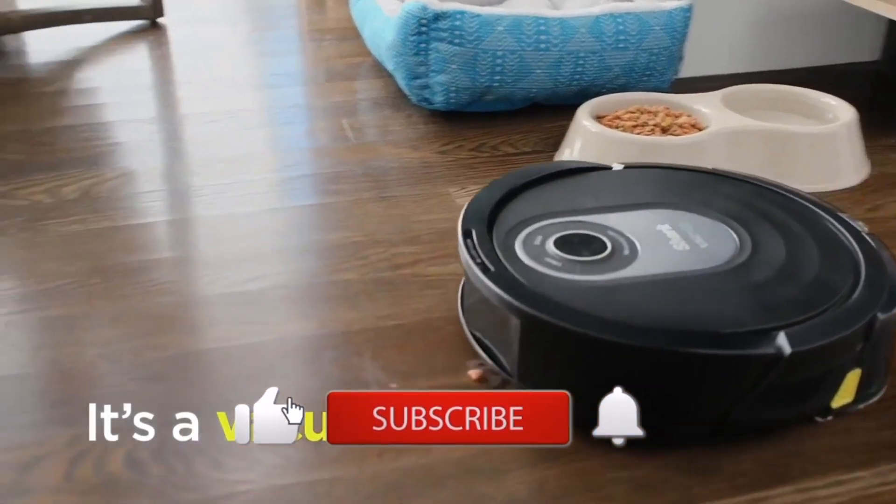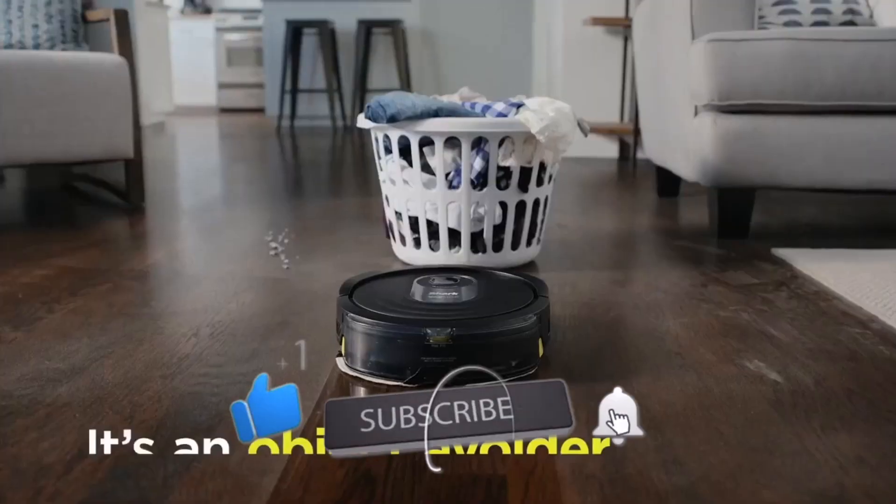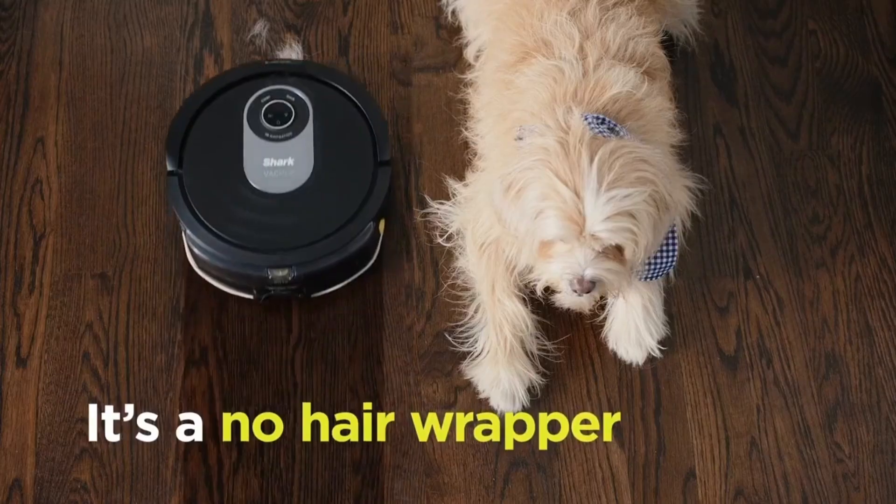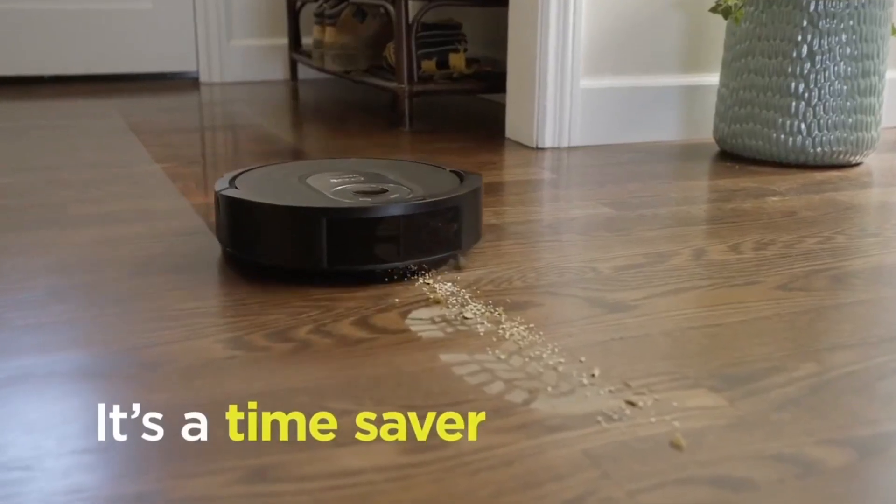If you liked this video or found it helpful, please give it a like. Links to all the products mentioned are in the description box below. If you're new to the channel, hit that subscribe button to keep up to date on the latest and greatest in tech. Till next time, see you later.